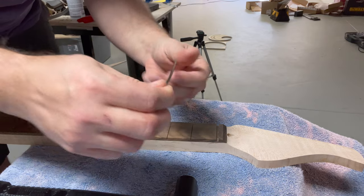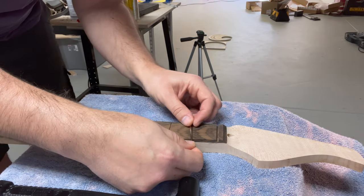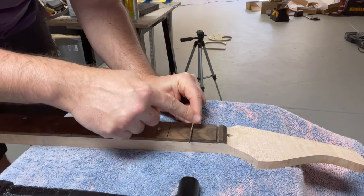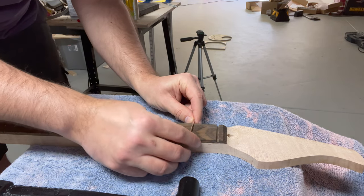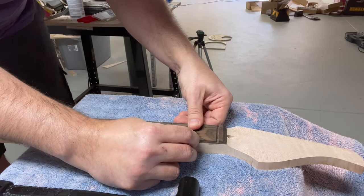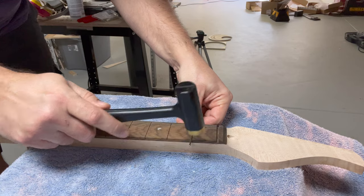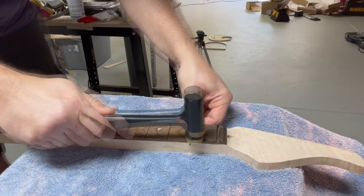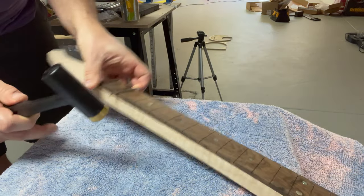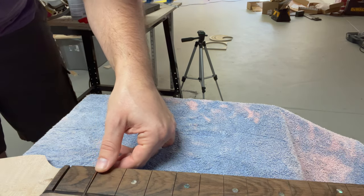Then when you hammer in from the middle outwards, it will start to push the fret outward, which helps seat it and uses the little tangs to stick into the wood. So: hit one side, hit the other side, hit it in the middle, and kind of work this way and that way. You can hit it pretty hard — I'm always pretty surprised by how much effort this really does take. Just make sure the fret is good and seated.